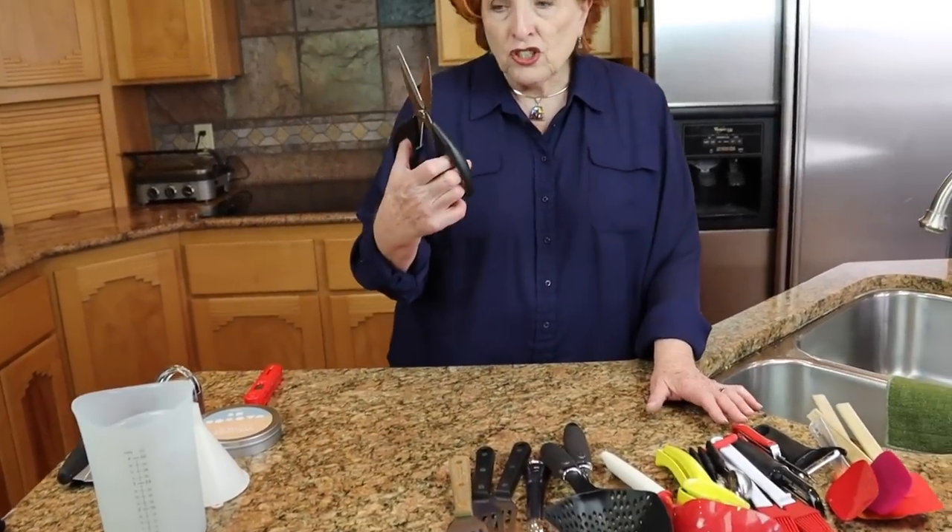A pair of kitchen shears is also just a necessity in my kitchen. I have three pairs of kitchen shears and I use these all the time as well. So that's certainly something to have on your list.